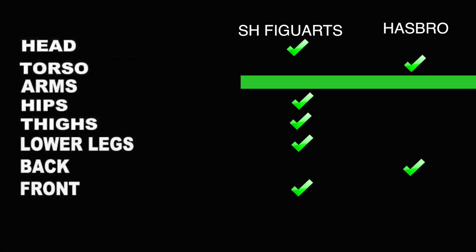Looking at the final sculpt and paint scores — SH Figuarts takes the head, hips, thighs, lower legs, and the front view. I gave Hasbro the back because they deserve points for the bandolier, and I gave Hasbro the torso as well for the same reason. The arms I tied out because the distinctions there just aren't unique or significant enough to make one a clear winner.